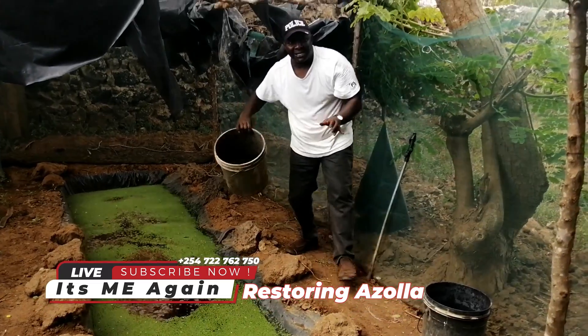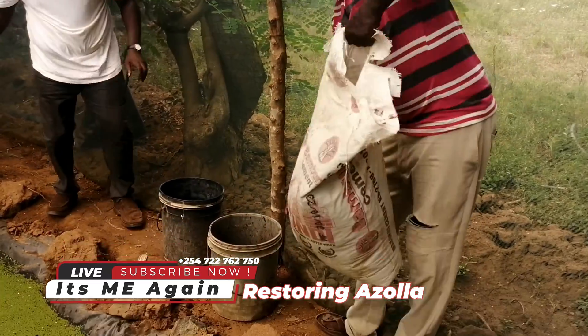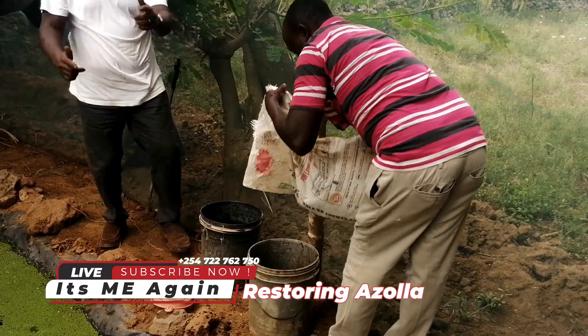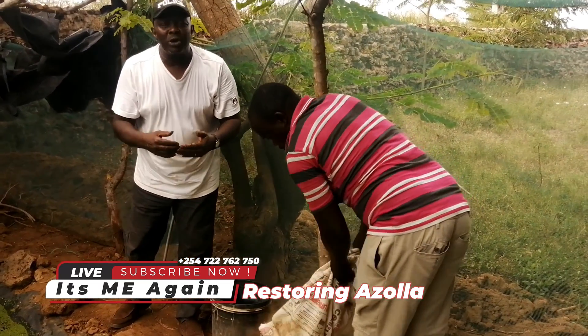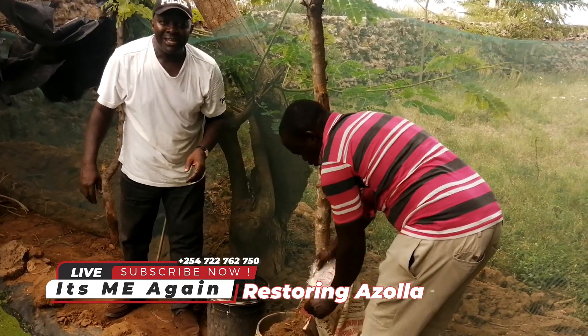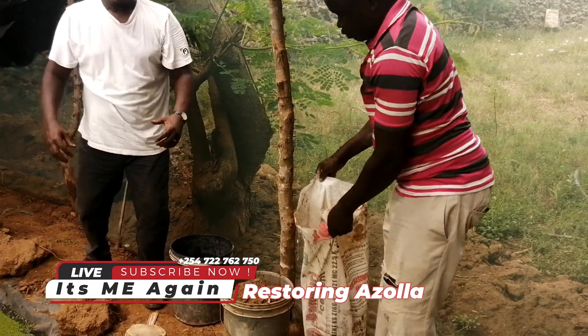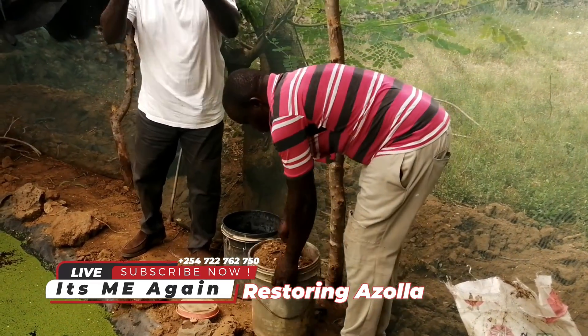You can see the first bucket is empty. Now we are going for a second one. As you continue enjoying the content of my today's vlog, kindly remember to subscribe, like and share. Give me that subscription for the growth of this farm, for the sake of Michorani farm, to support my channel.